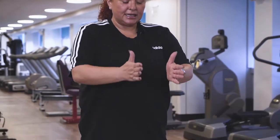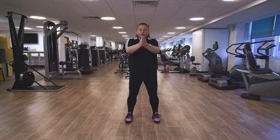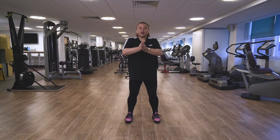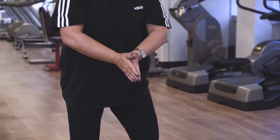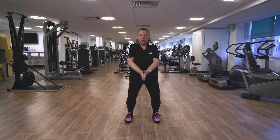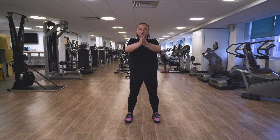Tai Chi move two is leading with the Chi. Feet hip distance apart, relax the knees, palms of the hands come together. We're gonna slowly circle the arms forward and lower the legs at the same time — it's a coordinated move. Slowly push up through the thighs, keep the knees relaxed. Circle the arms forward, slowly push up through the thighs, back to the start position. Keep your back nice and straight, try not to lean forward — it's a nice fluid movement.